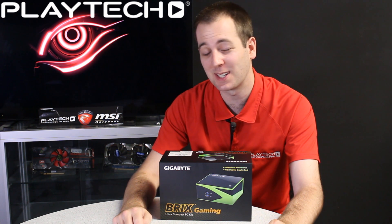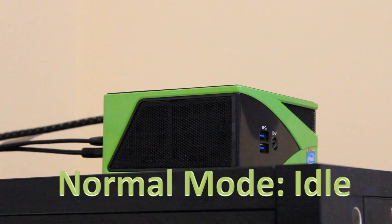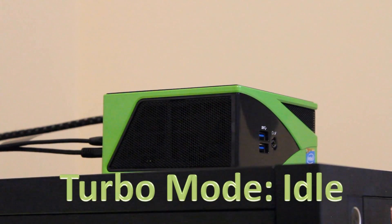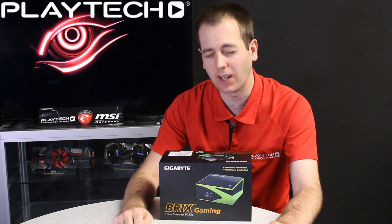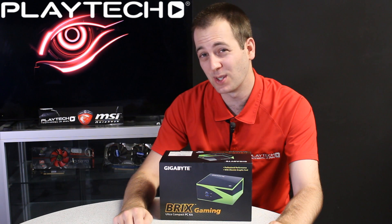Noise-wise, rather than explain it I'll let you judge for yourself. [Audio demonstration of normal mode fan noise, followed by turbo mode fan noise.] Turbo mode produces way more noise — honestly, it's the loudest PC I have ever heard. So that's going to be an issue for some people.